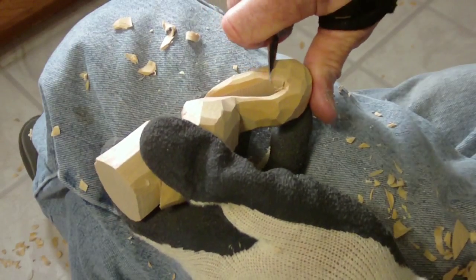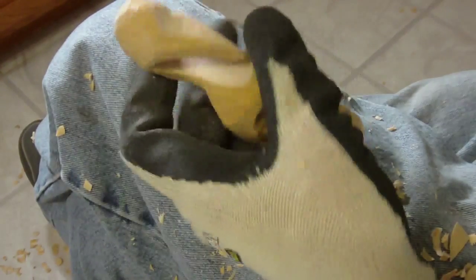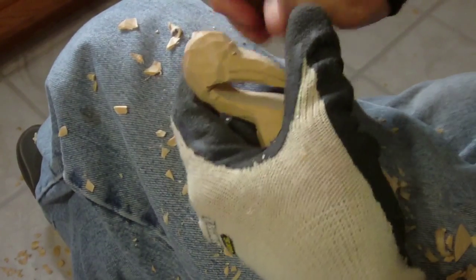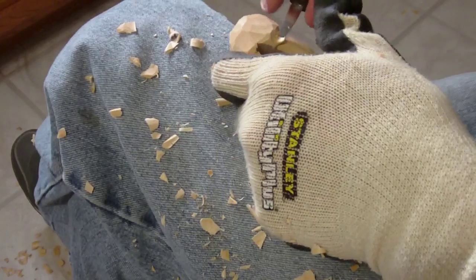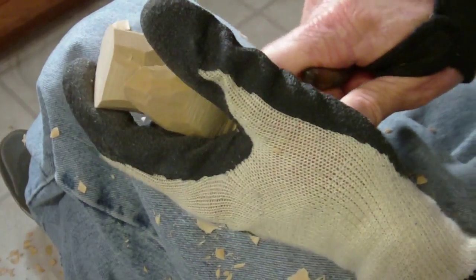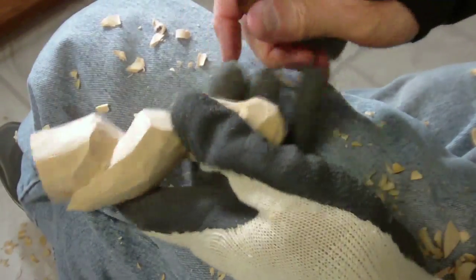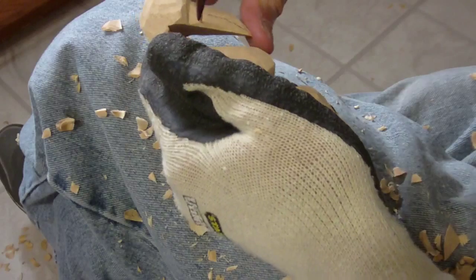Now what we're going to do is we're going to kind of cut a little beak in here with just some simple cuts. Look at that — just some simple cuts kind of created the beak. Bring it down just a little bit more, flatten that beak out just a little bit, and then actually put the mouth in.